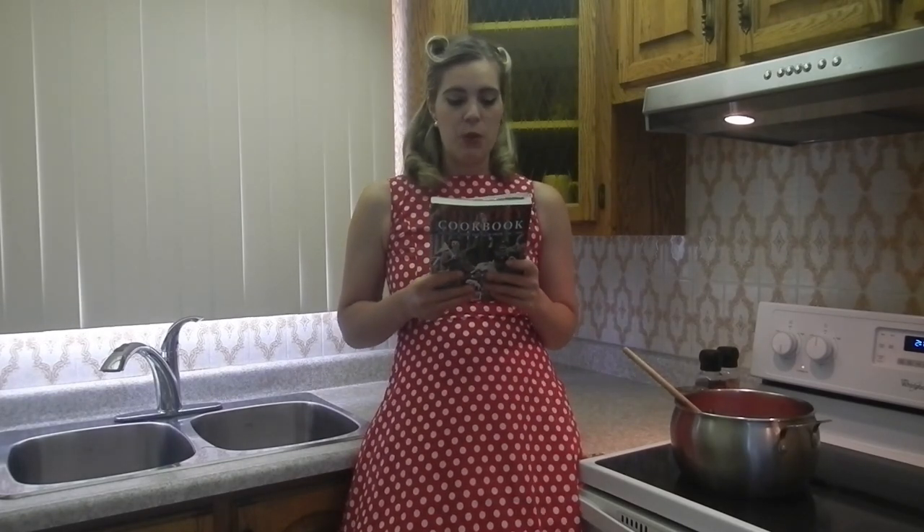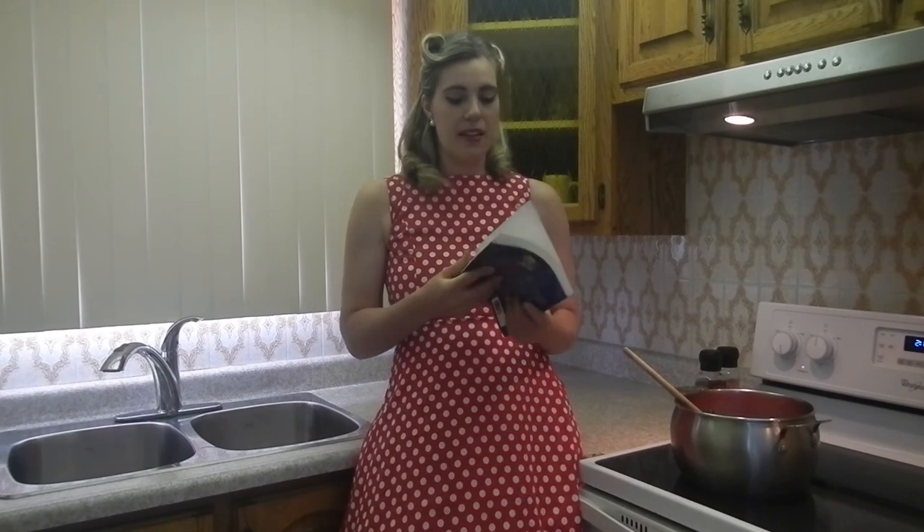This recipe was drawn and adapted from the Victory Cookbook by Marguerite Patton. Marguerite Patton worked for the Ministry of Food during the Second World War in Britain, and this book has so much information about cooking during the Second World War and cooking on rations — because that's kind of how they did things.